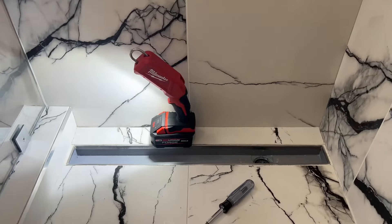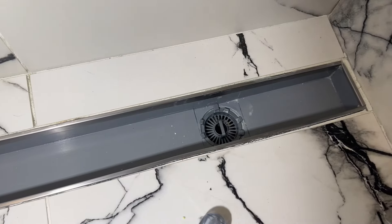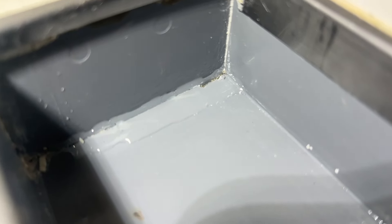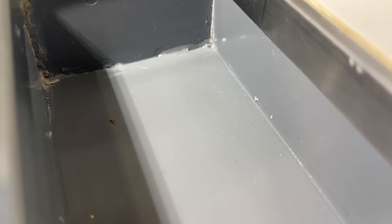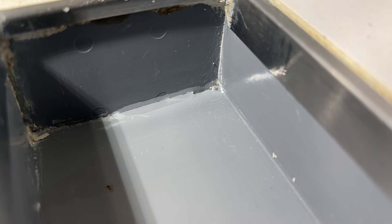Here we are in an approximately two-year-old walk-in shower with a trough drain. Basically what's happening is we started to leak downstairs. It looks like the end of this drain was cut off and shortened, and then they just put a piece on the end and caulked it to seal it. Unfortunately, the caulking did not hold, and you can see that it wasn't a very clean cut either. So water is getting in through this hole.